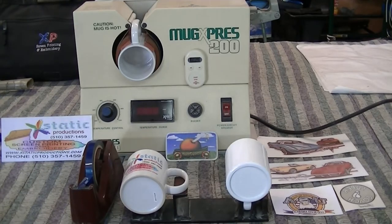Today on the Ecstatic Productions YouTube channel we're going to be talking about printing mugs. We've been in business for 30 years and we've been doing sublimation for at least 25 years, so we've seen all the changes. We still have an older mug machine but it still works great, and there are some brand new ones out there.